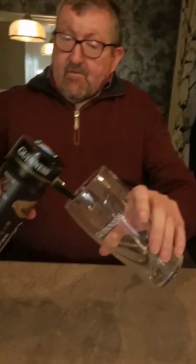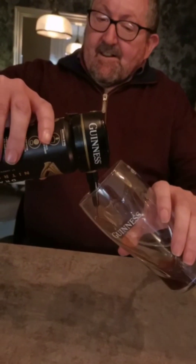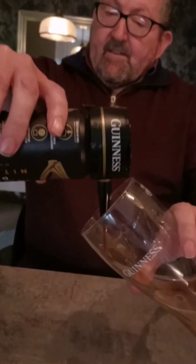Hold the glass like so, and see the way it's pulsating.